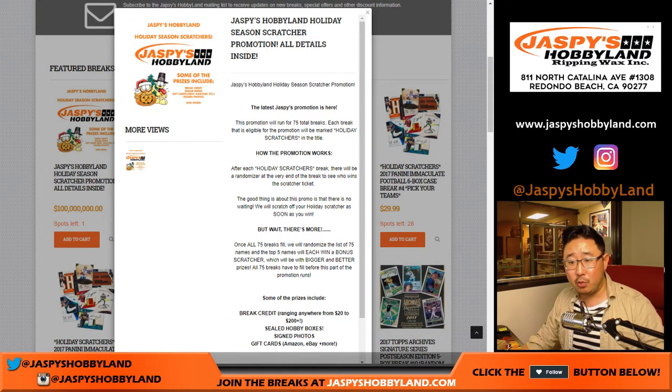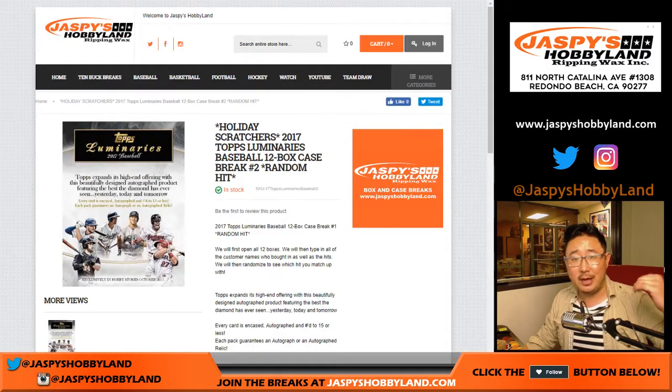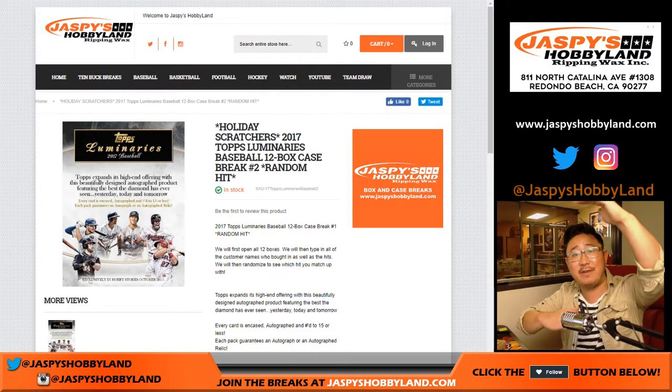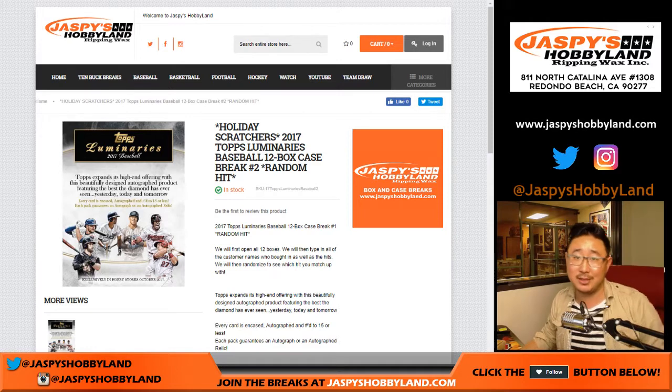So after we do the break, we'll randomize your names again. The name on top will get a Holiday Scratcher. We'll scratch it off immediately at the end of the video. You'll see what prize you get, and then you'll be eligible for the other scratcher thing as well. Once we do 75 breaks, we take everybody in those 75 breaks and the top five will win monster prizes. How much do custom scratchers cost? I have no idea. I'll talk to Nick about that. We'll see how much of the marketing budget it's eating — basically my salary.